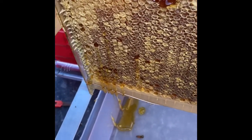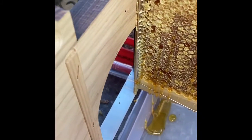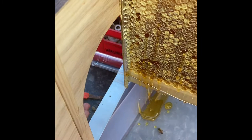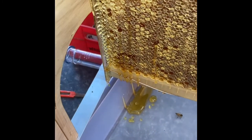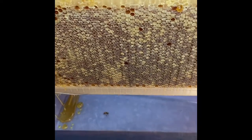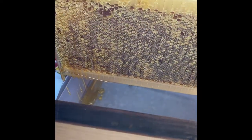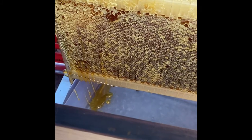Already the honey is starting to flow out the tube, but we've got a bit of leakage going on. A few workers have decided to give us a hand as well. We'll keep going. That was only a quarter of a turn on a few of those on the end of the frame.